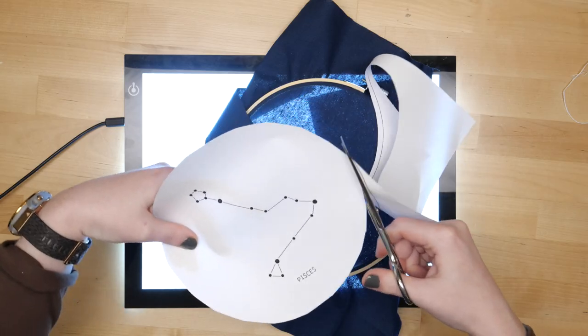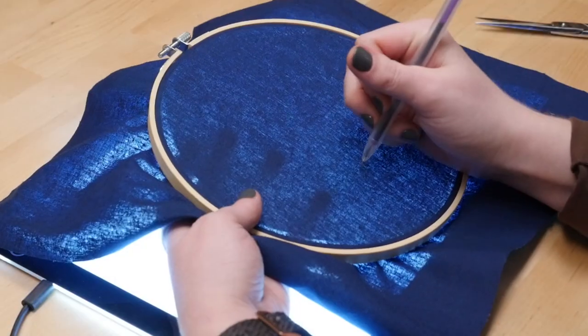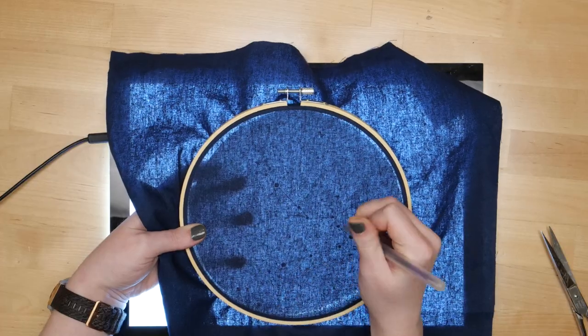I printed out the pattern and traced it using my USB lightbox. But you could also tape it up to a window, or use your laptop screen as a lightbox instead.